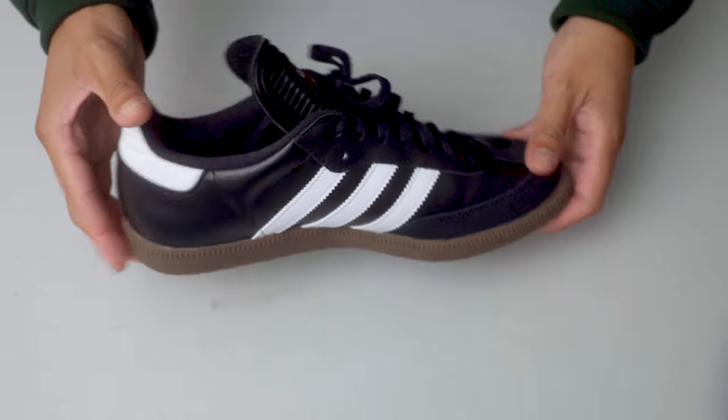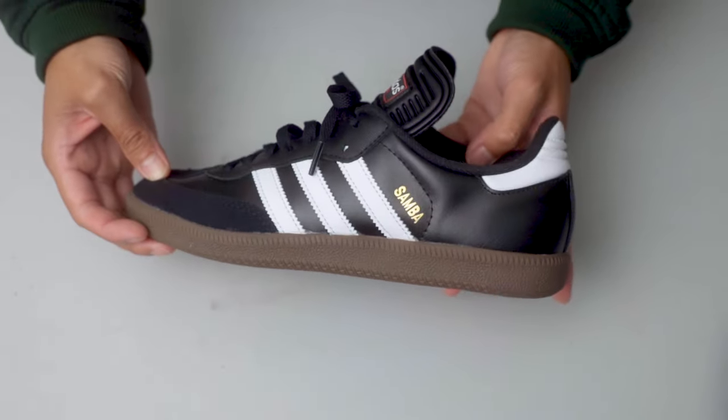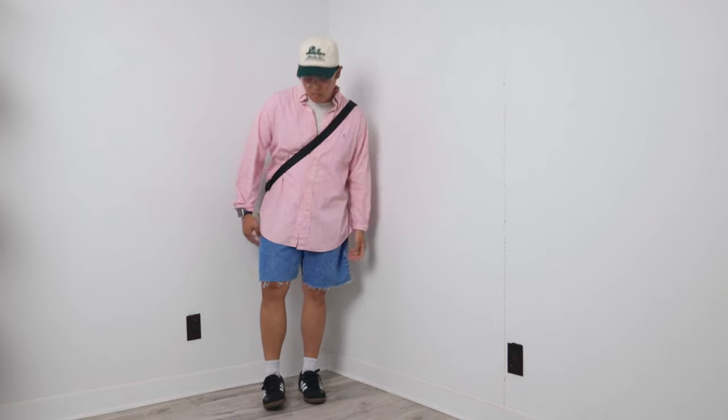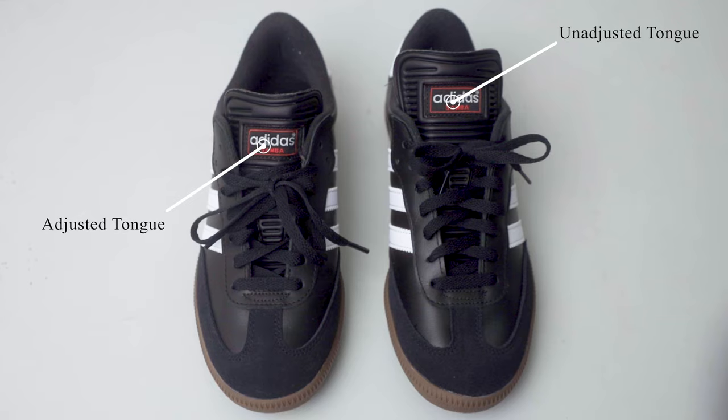I have recently picked up the Adidas Samba Classic, finally after trying to find a pair for some time. Although this video is not a review of the shoe — I'm pretty sure by now you are all familiar with the Samba silhouette — this video is geared towards folks who might share the same sentiment as I am regarding the length of the tongue of the Adidas Samba Classic.